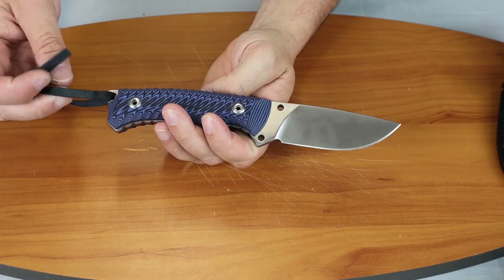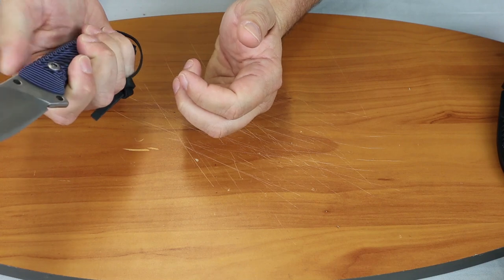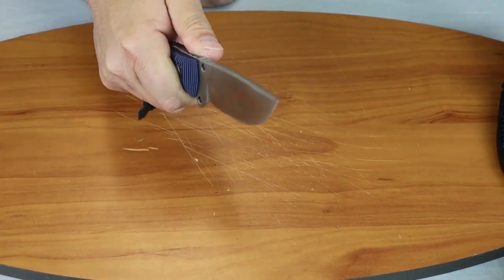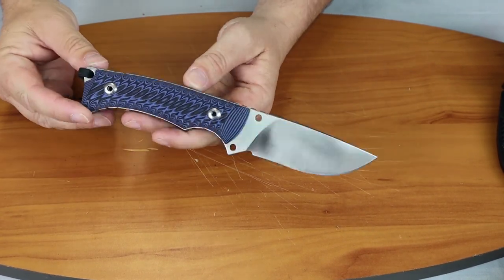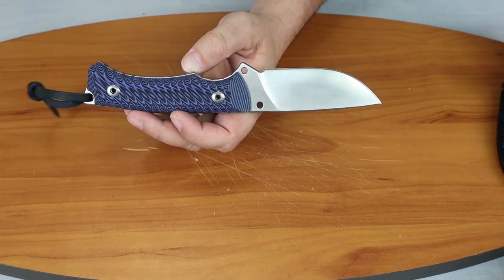It comes with a little leather lanyard, which I kind of like. You can place your pinky in it — it gives you a good hold on the knife. But I would probably go ahead and replace this because it's going to end up getting broken, especially out in the woods.